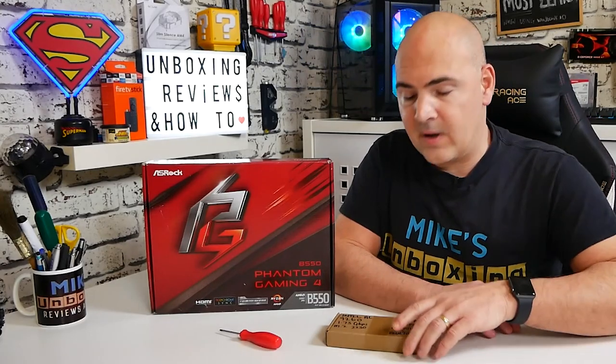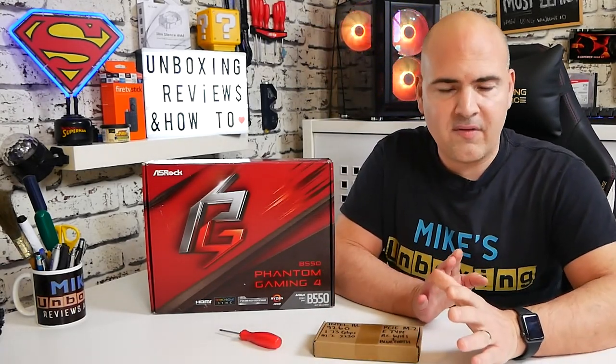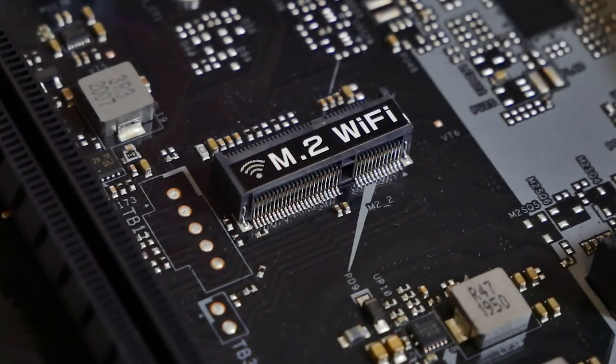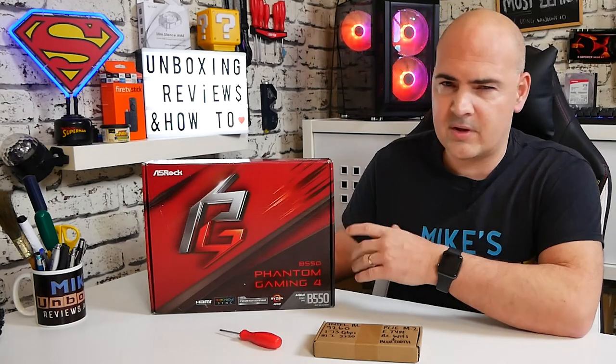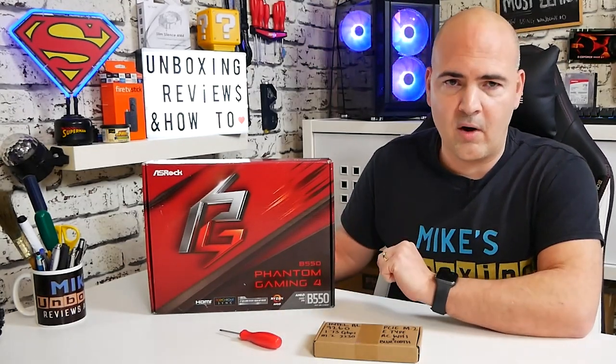In today's video we're going to show you how to install an M.2 style Wi-Fi card to a motherboard. There are a lot of motherboards on the market which come pretty much like this one — the B550 Phantom Gaming 4 from ASRock — which doesn't come with Wi-Fi built-in. There is an alternative model which is about 20 pounds more, the AC model, which comes with built-in Wi-Fi and Bluetooth. But if you want to save a few pounds and upgrade later, you can pick up a board without Wi-Fi that has an M.2 E-Type key, which you can then add a card to.